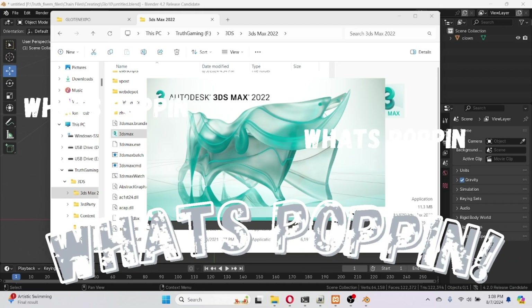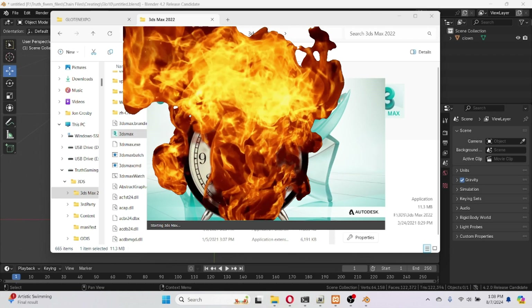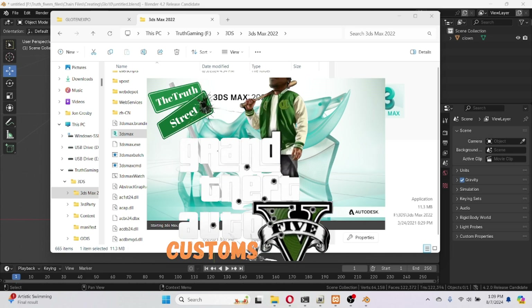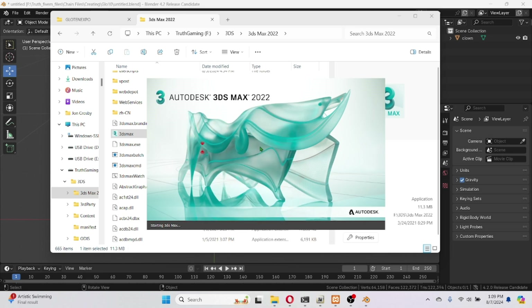What's poppin, y'all know what time it is. I'm about to show y'all how to go ahead and import these chains into 3DS Max straight from Blender. So we're loading up right now — everybody go ahead and load it up, get your second screen going and put me on the other screen.